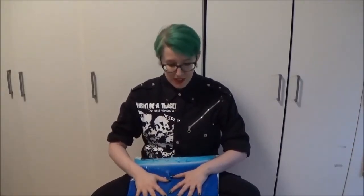Hello! Today's intro is very short because I am absolutely exhausted, but I want to open this bad boy up right now, so let's do it!